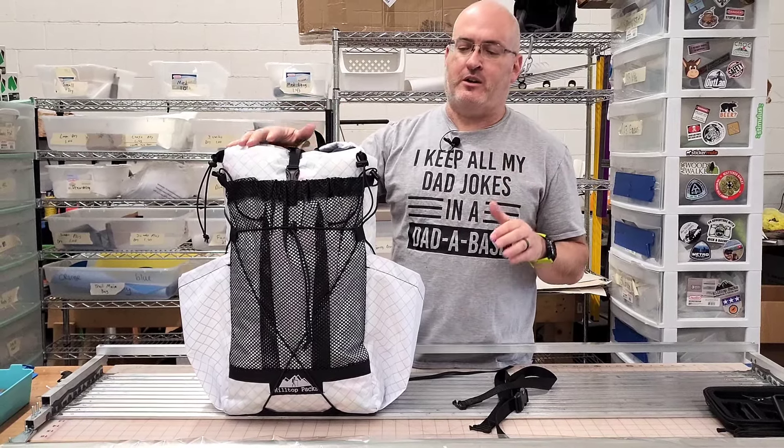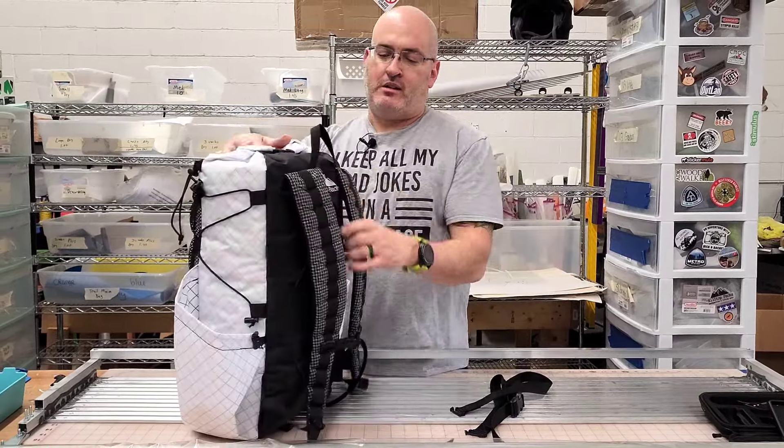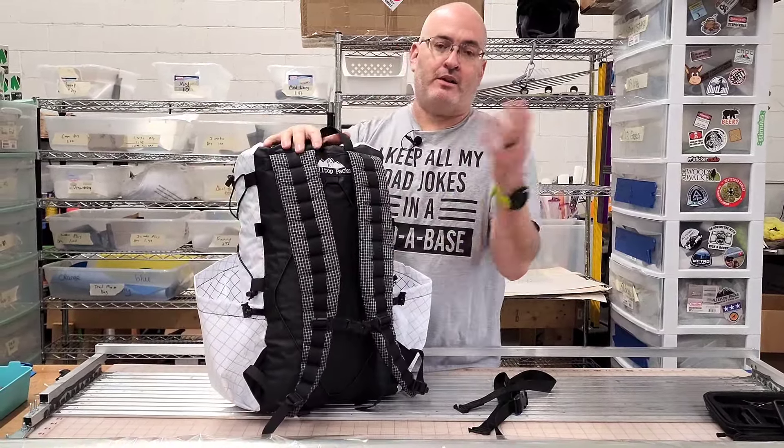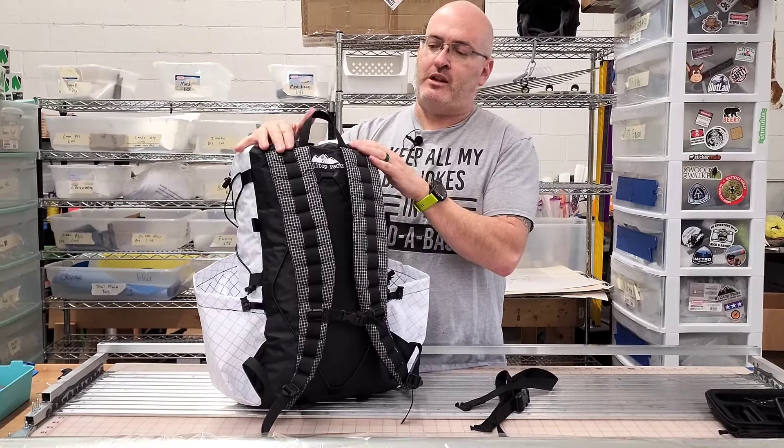Just want to go over some of the basic features of the Dirty 30. It is a 33-liter pack. It does have our same comfortable straps that our Raven has. You can get load lifters on this if you want to — this particular pack does not have load lifters.